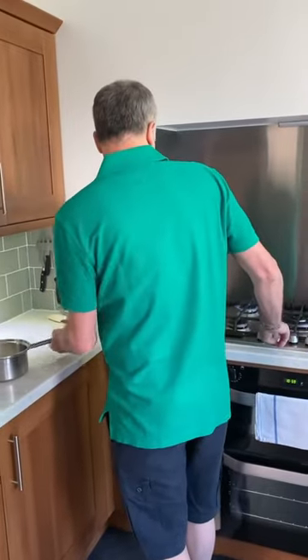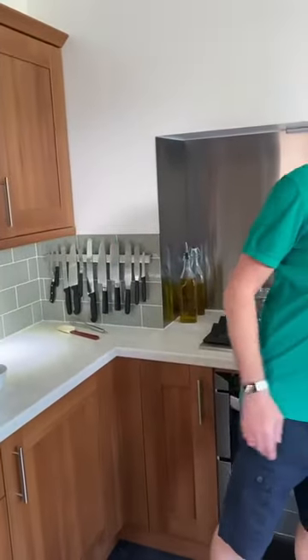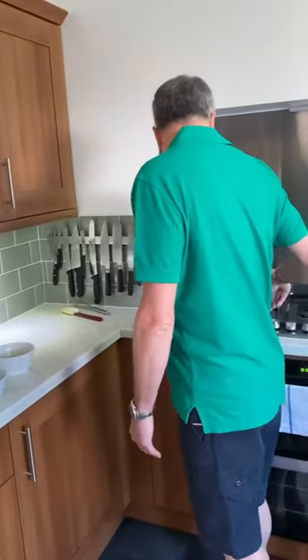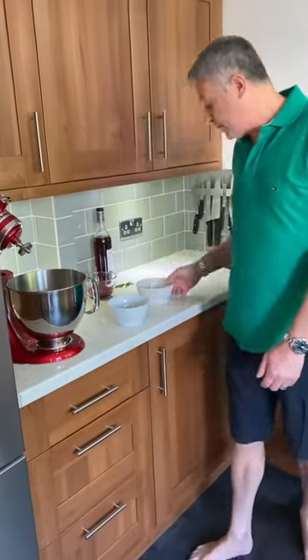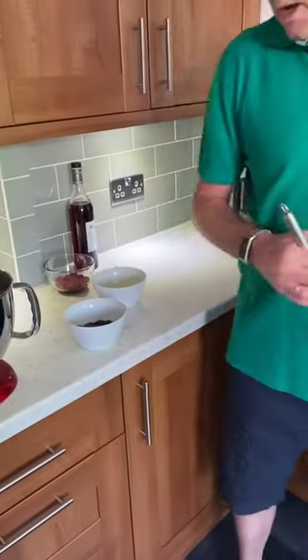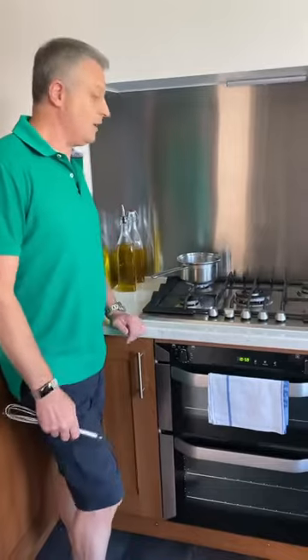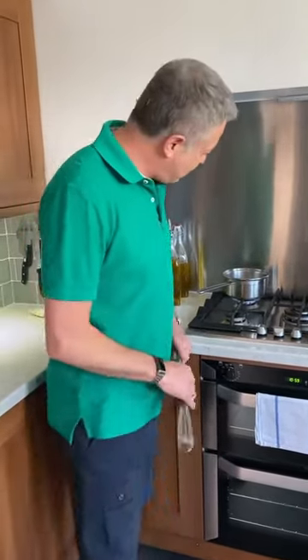Heat the milk up gently but do not boil it. Get the milk up to temperature — just get it nice and hot — then add the egg very quickly and whisk it in, and then drop the chocolate drops in straight after.